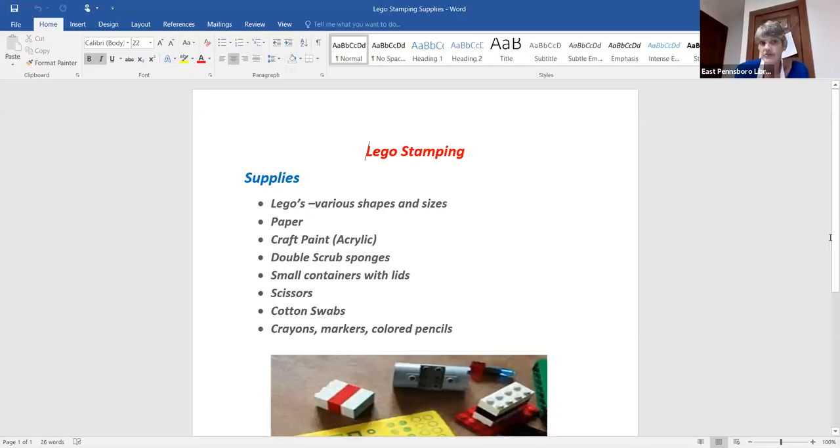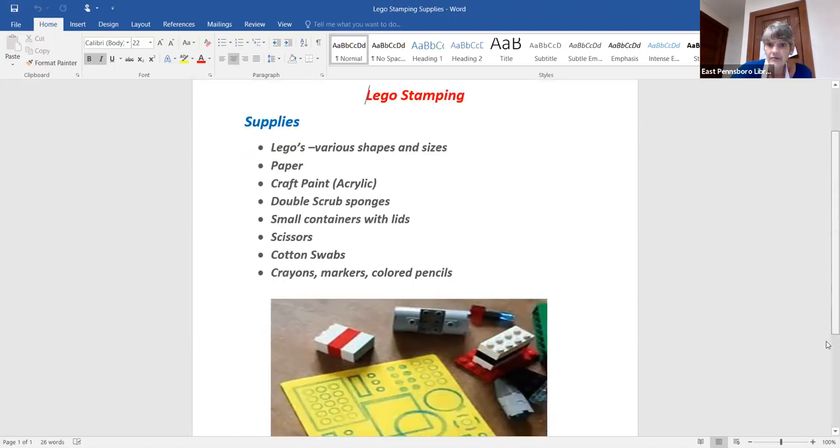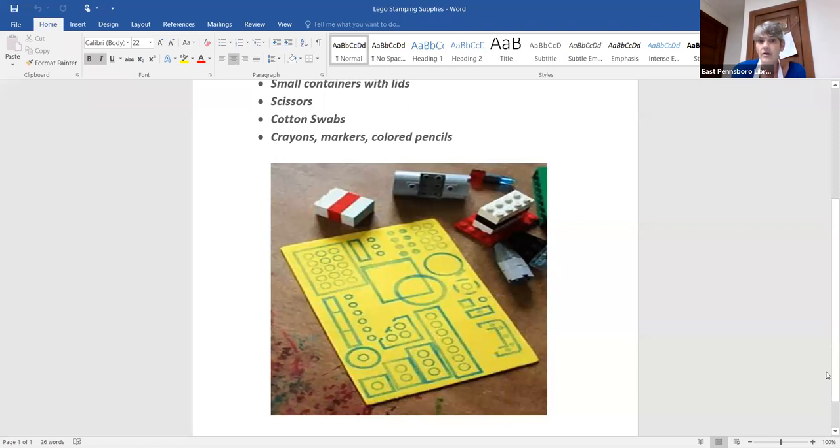So what are you going to need? The supplies you're going to need for Lego stamping are Legos of different shapes and sizes, paper, acrylic craft paint, double scrub sponges, small containers with lids, scissors, cotton swabs, and crayons or markers or colored pencils if you want to fill in what you have made. Down here is another design on our page that has some different things that somebody has used to do this.